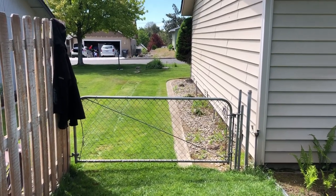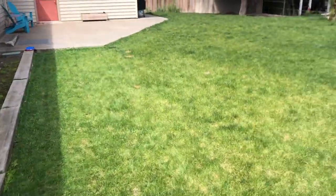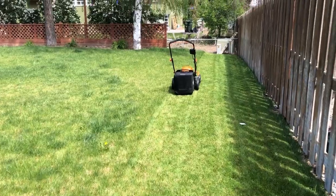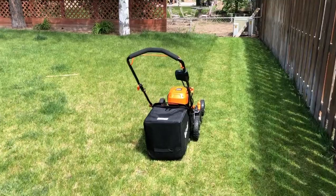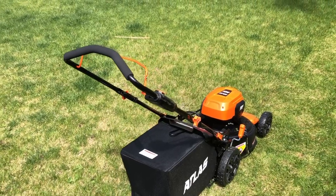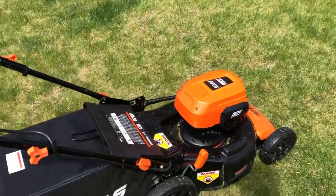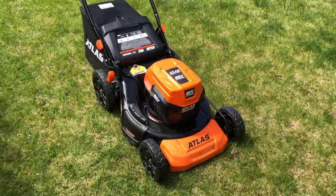After the front yard and the side yard, I did a few long strips and that's where she died — definitely way short of doing the whole yard. Probably going to need that second battery regardless. It just powered off and then beeped, so this is where she'll stay until we get that battery recharged. I did not buy the rapid charge battery charger, so we'll have to wait a while to finish this lawn up.